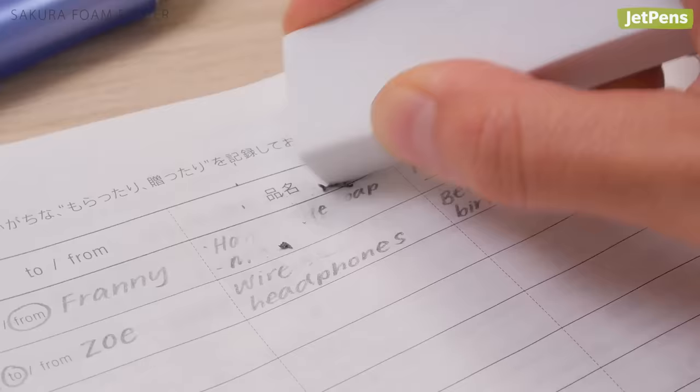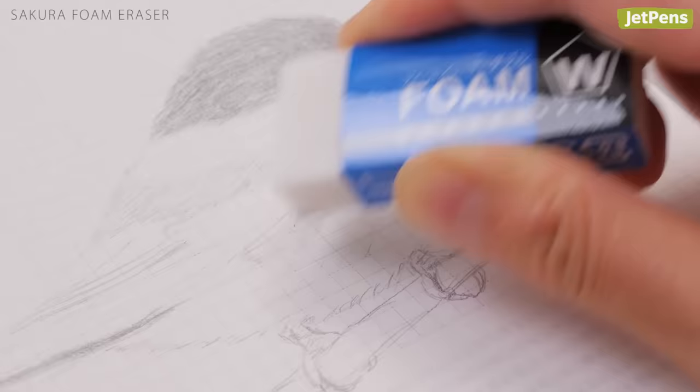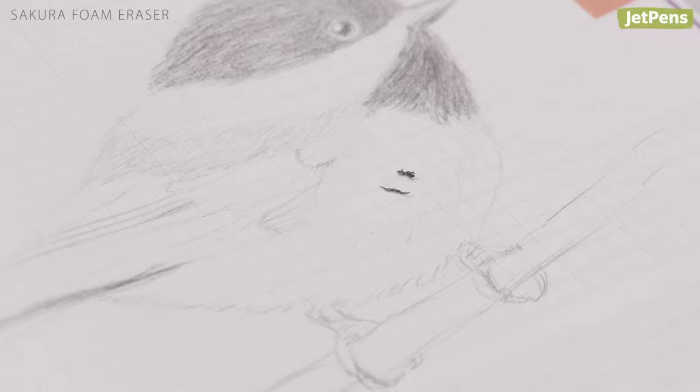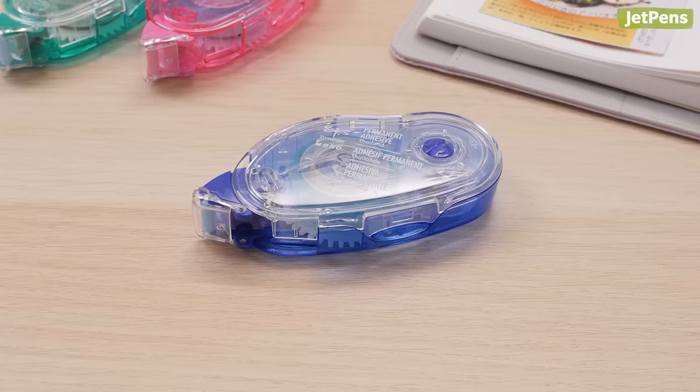Best Eraser: Because Tomoe River Paper is so thin, it can crumple when used with very firm erasers. The Sakura Foam Eraser is pillowy soft and requires only the lightest touch to erase graphite marks. Plus, the eraser dust clumps together, so you won't have to worry about shavings all over your desk.